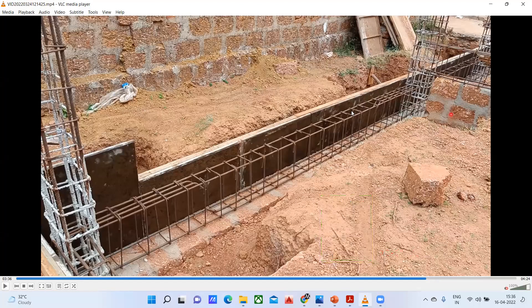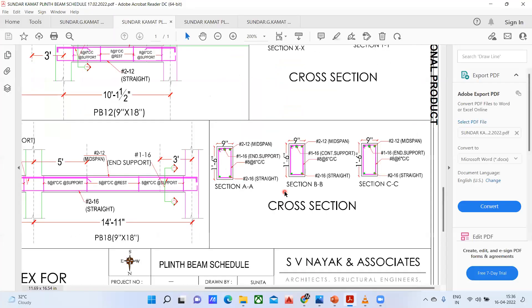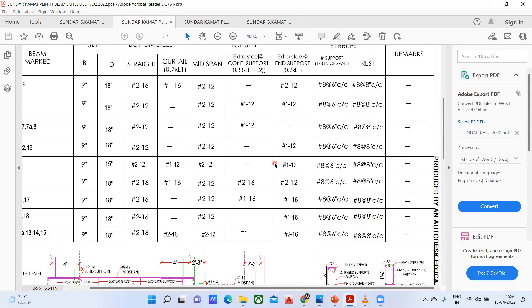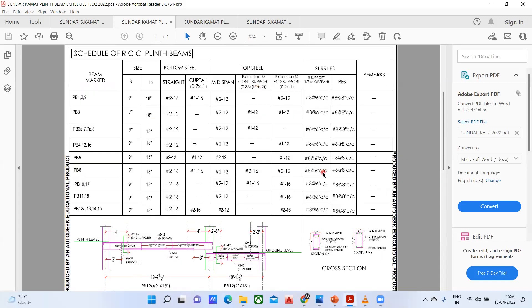I hope I was able to convey most of the things, and we have understood this entire layout for this particular building. After this, we'll try to take the staircase part — how the staircase drawing looks — and that's how we are going to finish this particular building. Whenever I get the slab layout, we'll try to add that in the next lecture. So we'll see you back in the next lecture. Thank you.